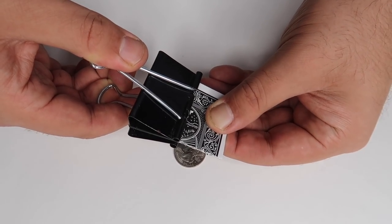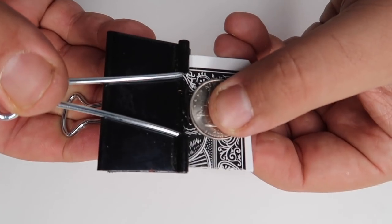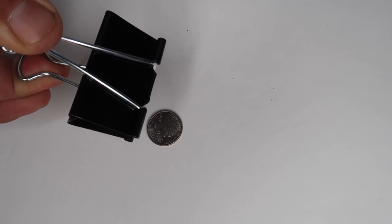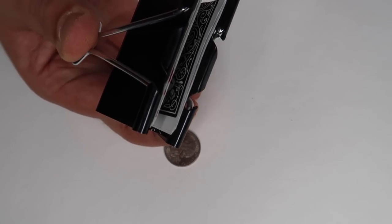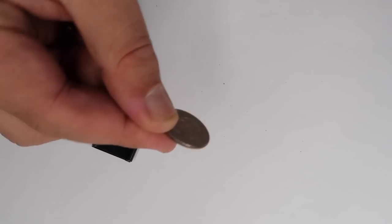Start the trick with it spring-loaded. Take your coin and put it in place on the back of the card underneath the binder clip. As it opens up, the coin falls out and the card retracts back into the binder clip and hides inside. Just casually set the binder clip down and hand them the coin to examine. Perfect party trick.